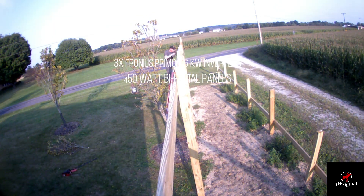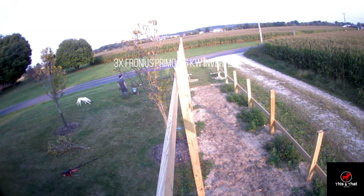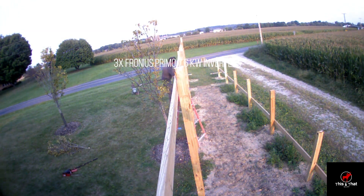This is me doing this by myself, so you can actually do it all on your own. However it's nice to have two people, especially when it comes to placing the panels, which we'll get to here in just a little bit.